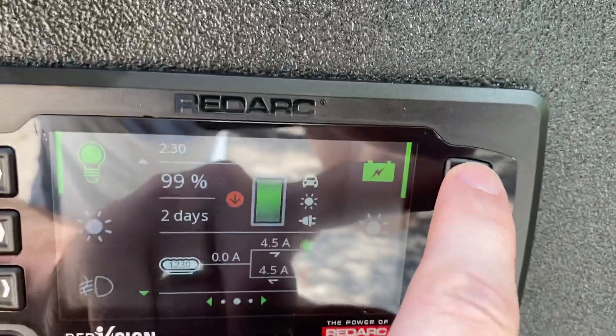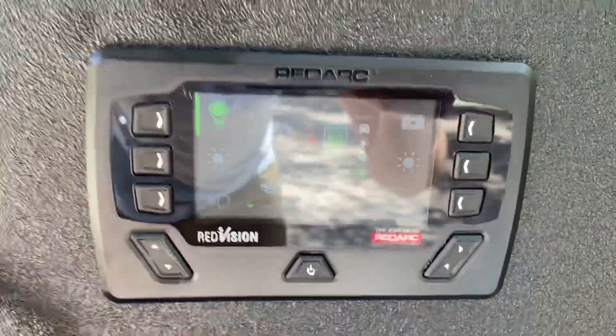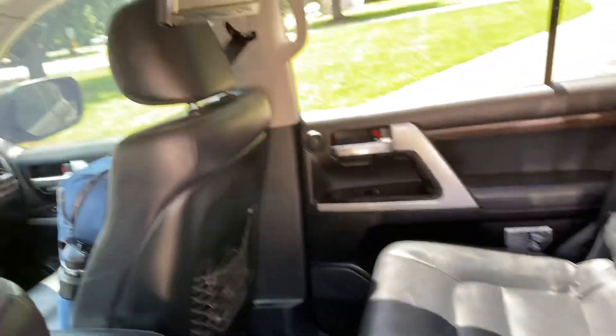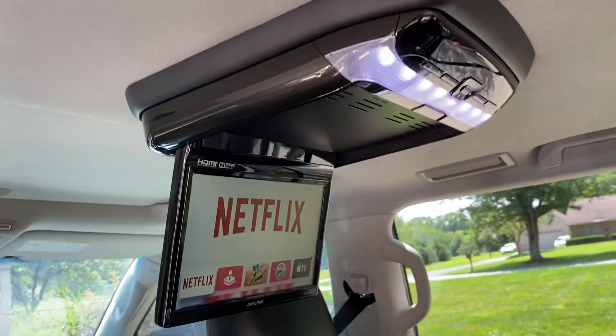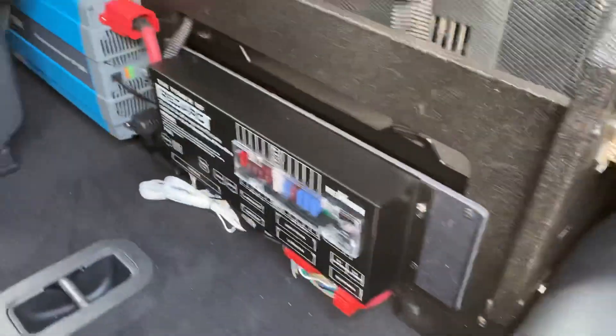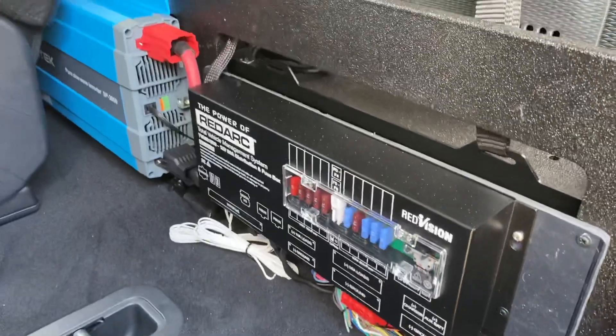This one right here will turn on the power inverter. I'll kind of walk around to the middle row just to show you a couple of additional things. Apple TV for the Land Cruiser — remotes get switched easy. There's a little better look at the Alpine screen. So here we got the RedArc RedVision mounted to the back of the Trekbox.